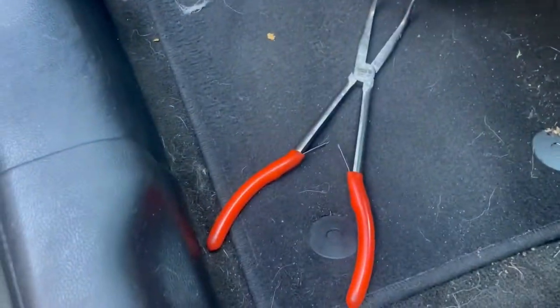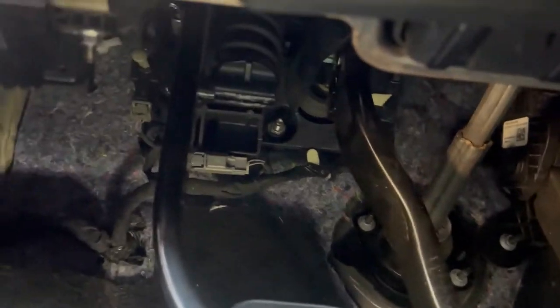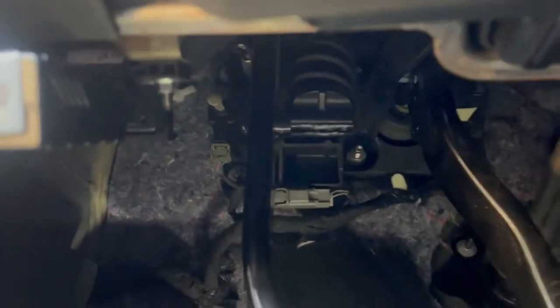Don't mind my floor mats — I gotta detail my car, it's been sitting for a while. Coming into the car, you're gonna depress that clutch. Now with a flashlight you can see that spring right there — that's the clutch spring. To take it out, you push the clutch all the way down to release the tension on the spring, then grab some needle nose pliers and literally just pull it out. It's kind of hard to film and do this at the same time, so let me try to set you guys up.